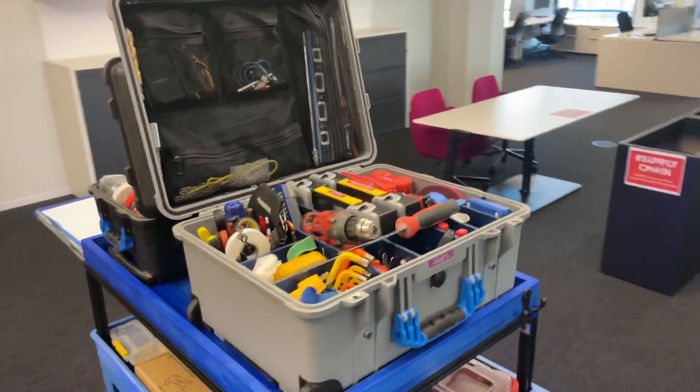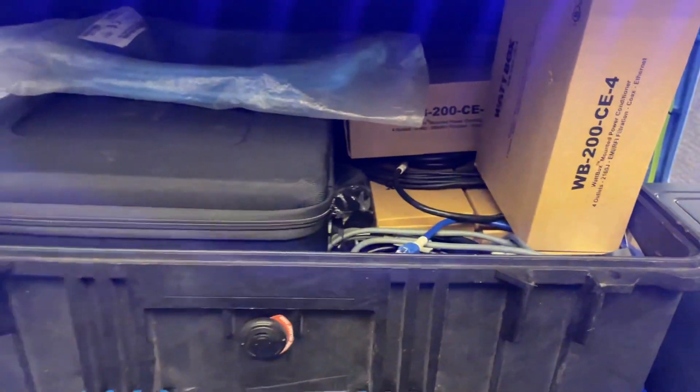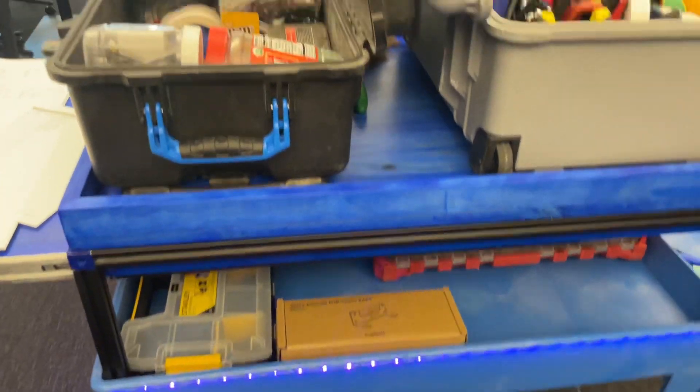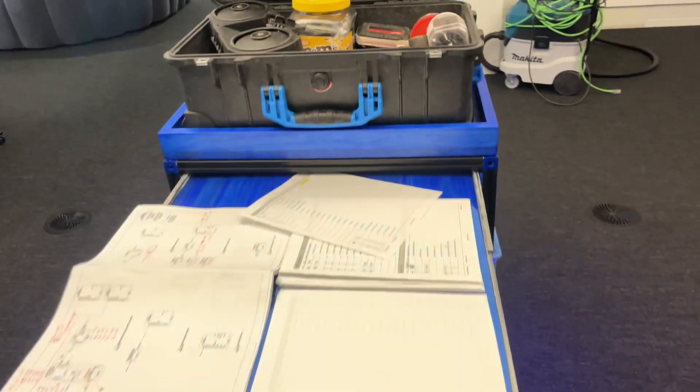And here she is on your average working day. Fully loaded up — Pelican's open for business. Paperwork on the pullout drawer. Ready to get stuff done.